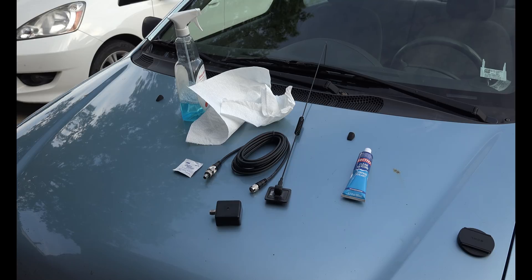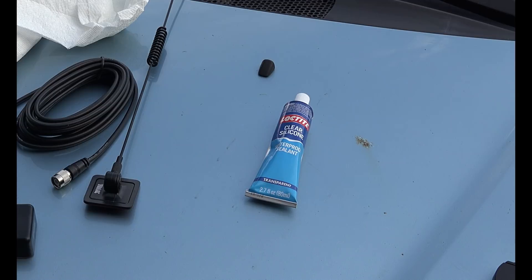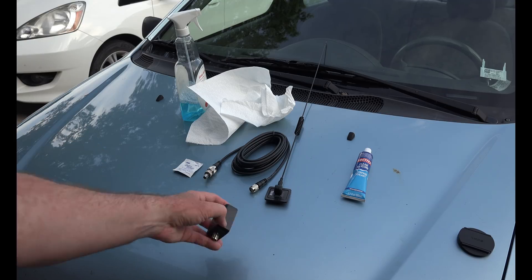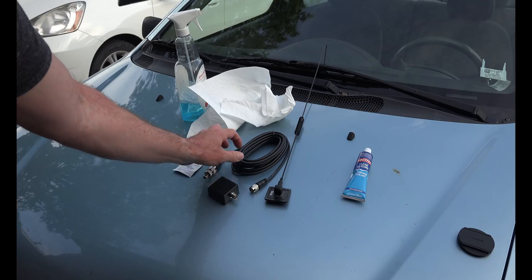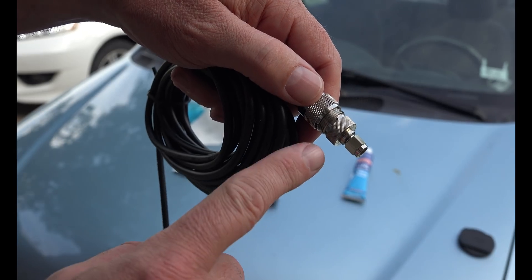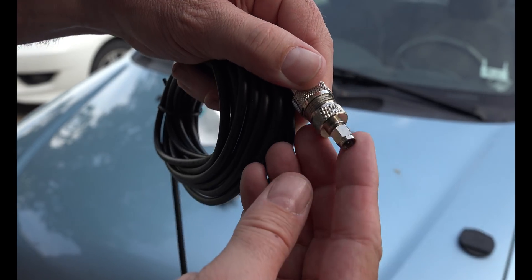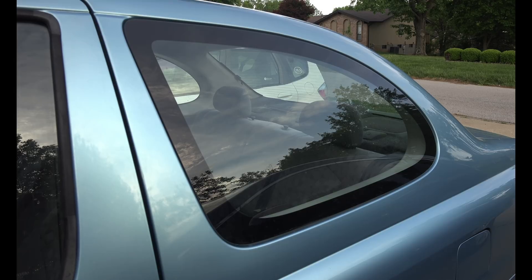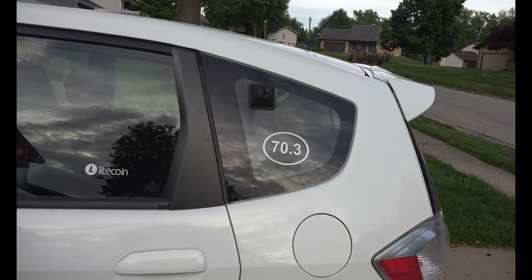What you get with this system is the inside of the antenna, the cable, and the outside. I had to add an SMA connector here so it will go on my handheld radio. I chose my back left window on the side of the car because I didn't want it to obstruct my vision, and I'm going to put it right here on the side.